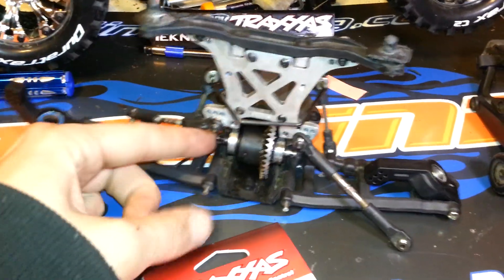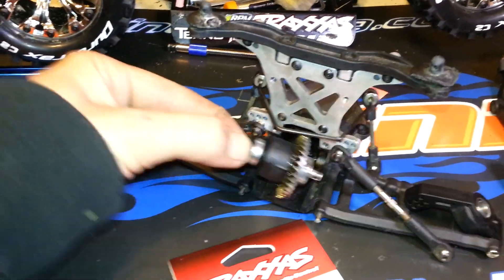That's already loose after you pull the back bumper, but this back diff cover will come out. Assuming your drive shafts are disconnected, you can just pop the whole diff assembly right out, just like so.